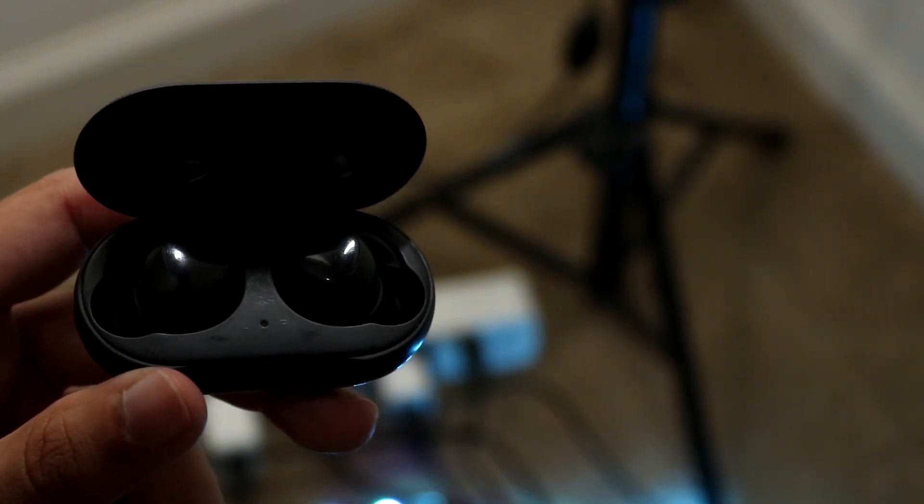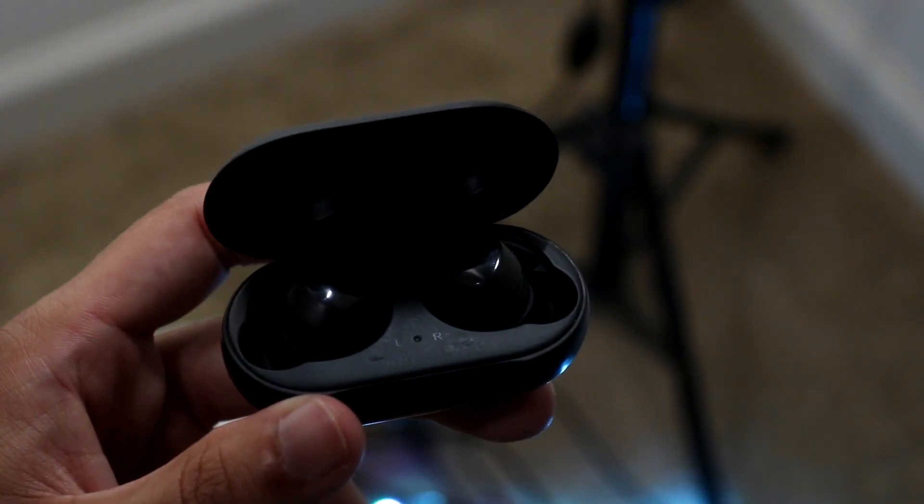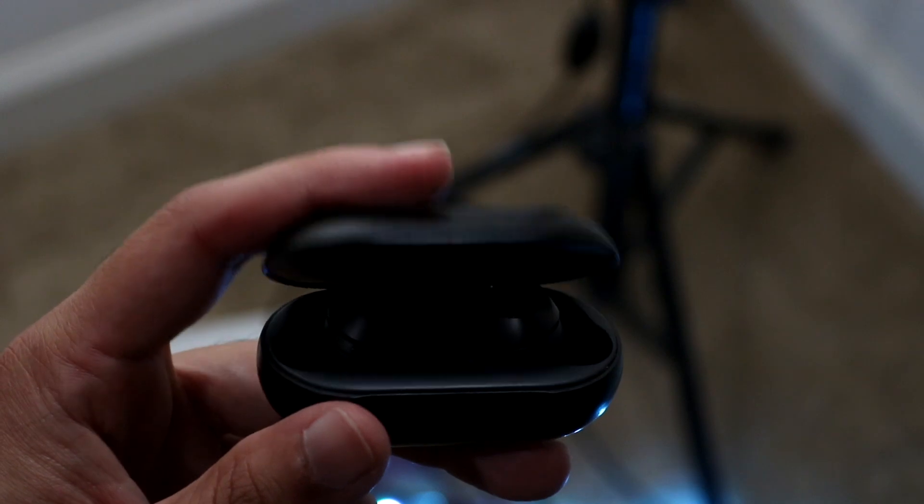Those are the main things to fix. You can also try closing the case, waiting a few seconds, then bringing the buds back up and making sure both Galaxy Buds are fully charged. That's another thing you can try as well.